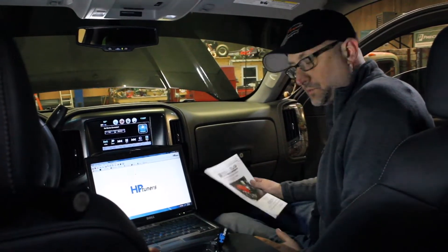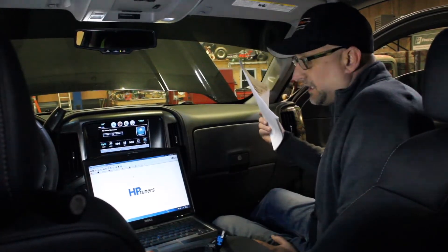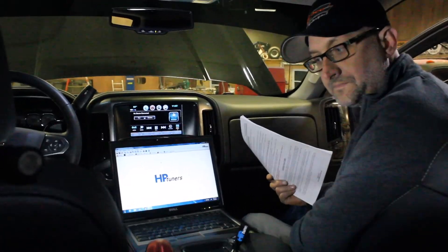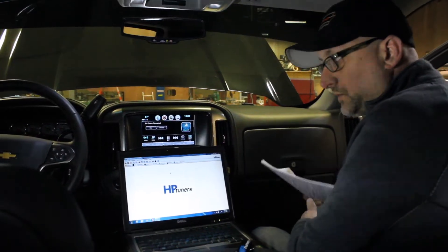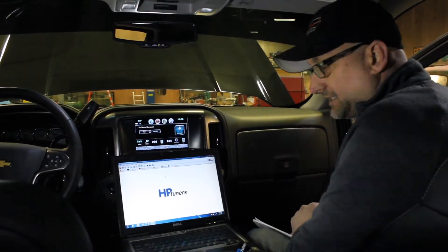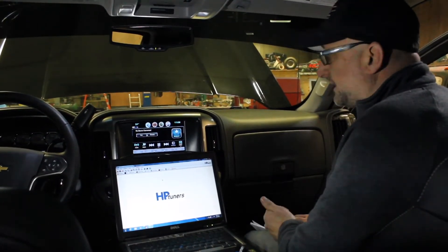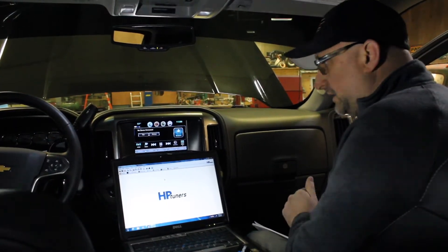Now we are in the vehicle. The one thing you want to do is read through all of the instructions. The first thing that they say to do is download the tune. You need to send the tune off to Whipple and they make the correct calibration and send it back to you. You've reflashed the ECU and then you can get started with your work. It seems backwards, but the main reason for that is it can take up to 48 hours to get that calibration back, so you kind of want to get that started right away.